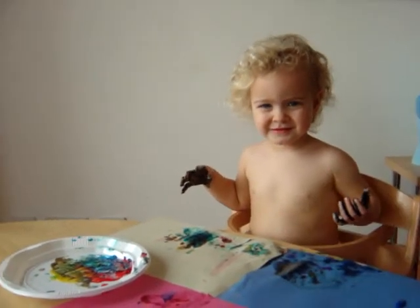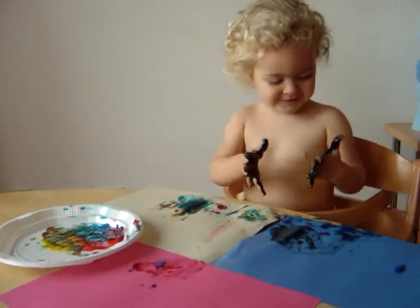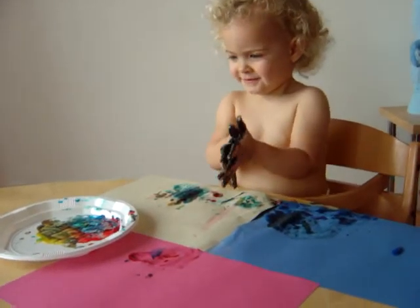How old is Mary? Two. I guess I'll let you paint.